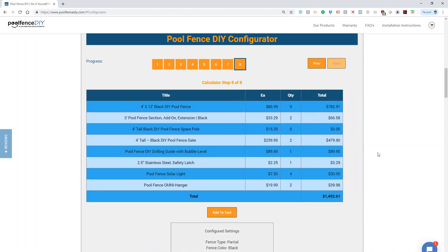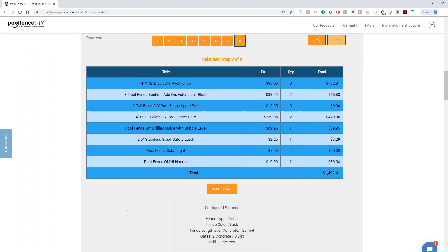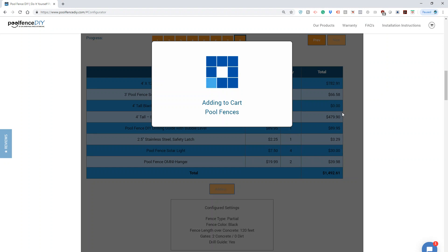This brings the total of everything that I should need to complete this job. Simply add to cart and that's it — it's pretty straightforward.